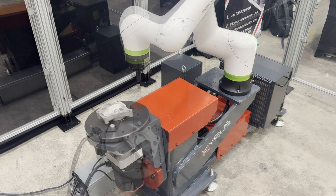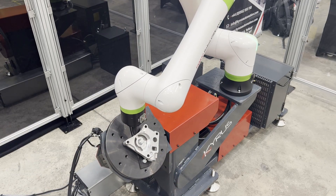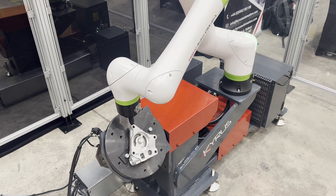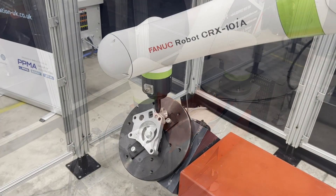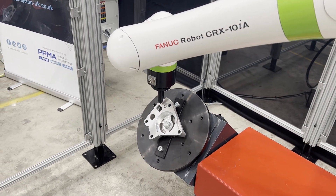This is the Kyrus T-T100D Cobot Positioner — the perfect solution for welding, 3D printing, and seal application. It has a payload of 100 kg, shown here with the Fanec CRX Cobot.